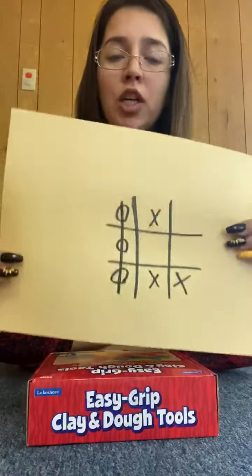Good job — you got three O's in a row! Once you get three O's or three X's in a row, just as in the picture, you win the game.